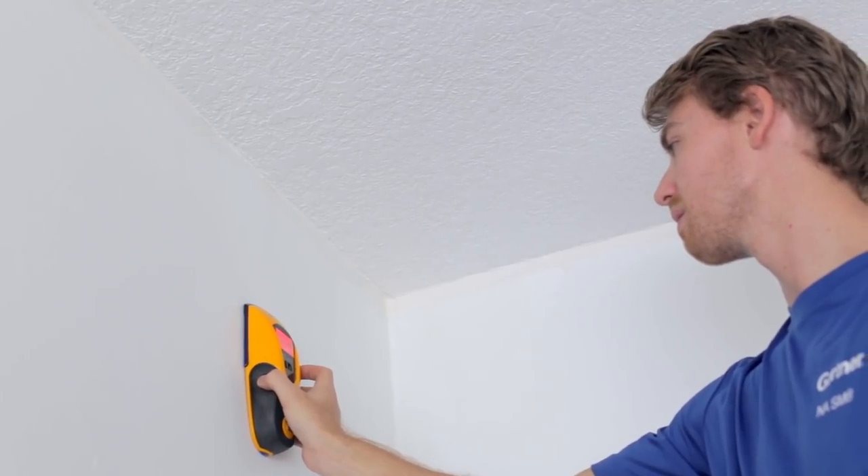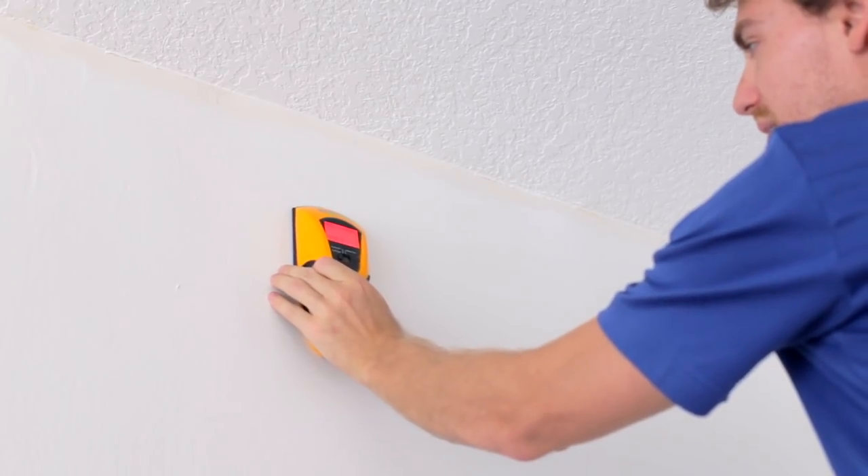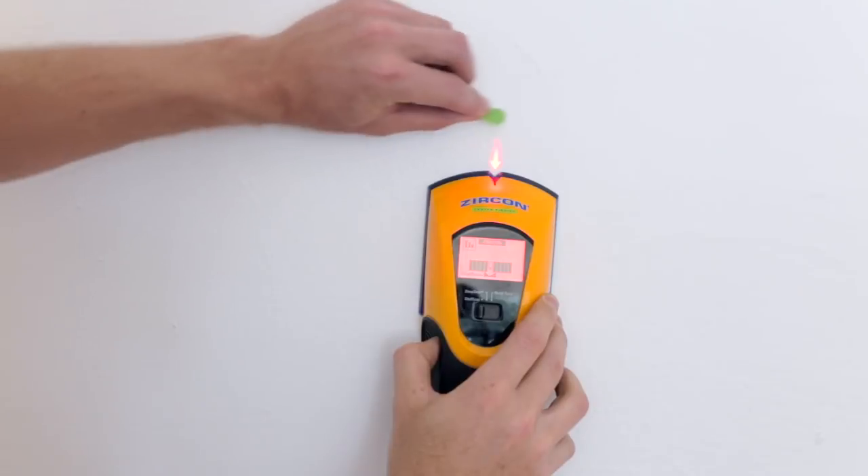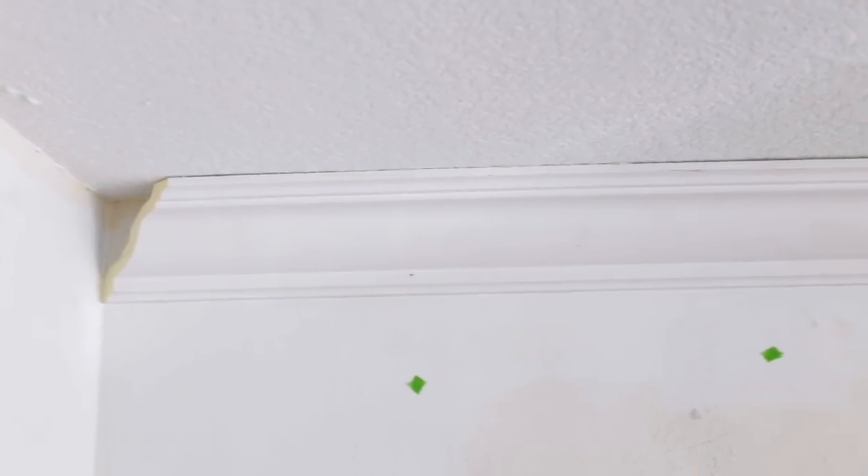We used a stud finder to locate ours behind the plaster and found they were spaced 16 inches apart. If you don't want any marks on the walls, you can use tape to mark the studs — we did this ahead of time to make installation easier. Because our molding is lightweight and we used adhesive, we found that it held up just fine even without hitting the studs.